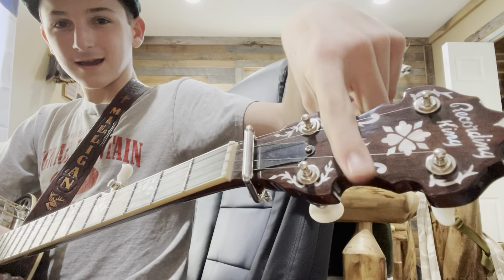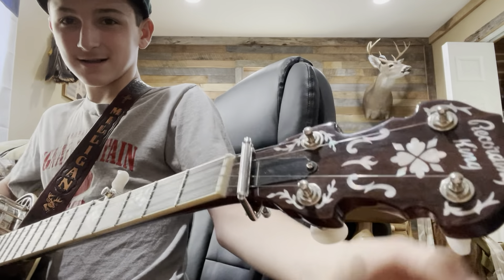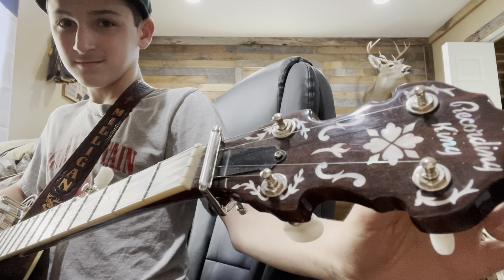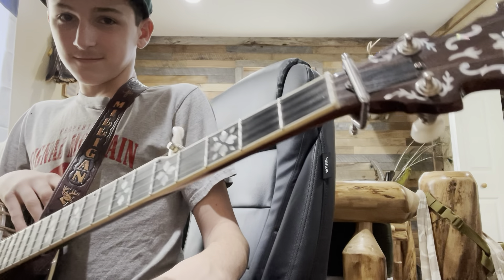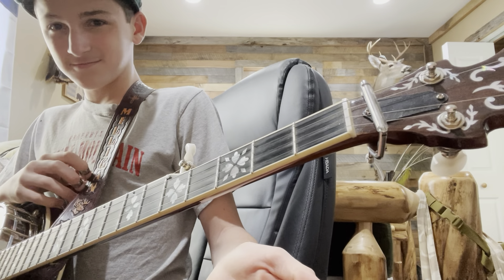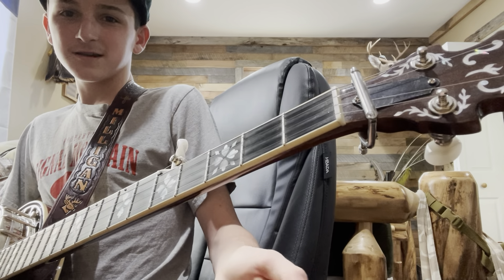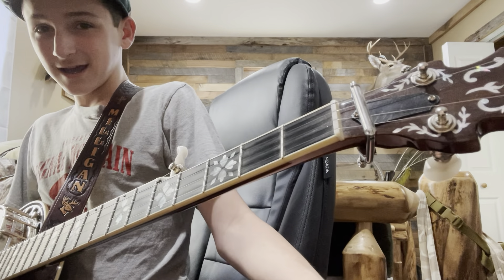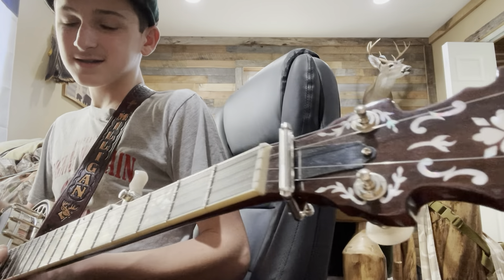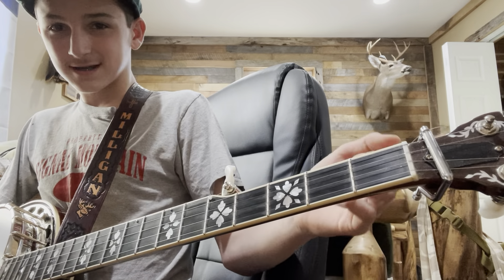Detuners go right here on your pegs. They look just like your pegs and they help you do songs like Flint Hill Special. Most professionals use them — I'm not saying all of them do, but I'm pretty sure most do. It's probably a good addition to have. You can add all sorts of things with detuners, but honestly I think you can do everything that detuners can do without detuners.